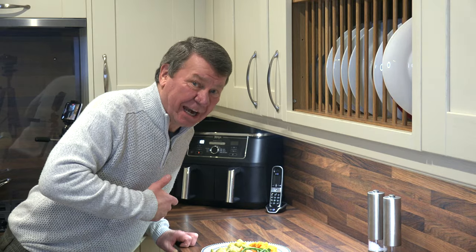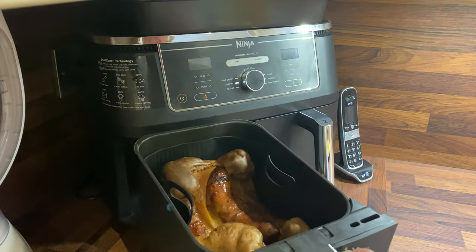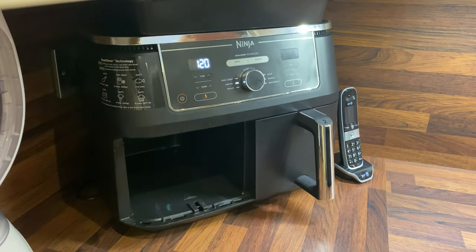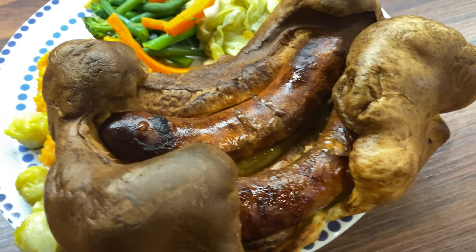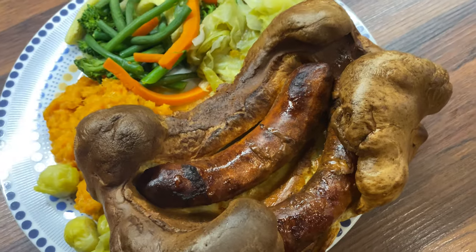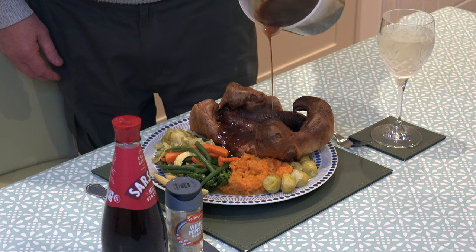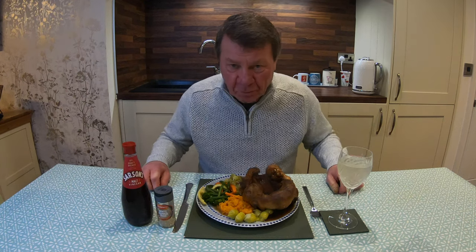Alright folks, time to get it out. Let's have a look. Oh, I hope this has turned out. Here we go. Look at that — wow! I can't believe it. It actually looks like a proper pudding. It worked! I can't believe it, it's the first time I've ever done it. Wow. But what does it taste like? That's the thing.